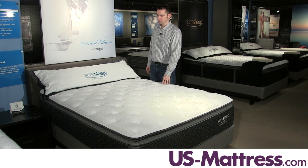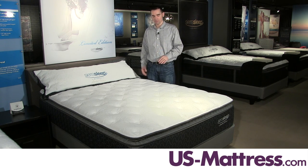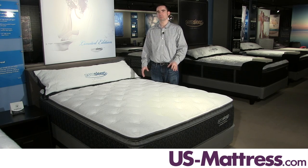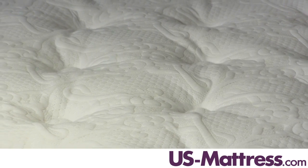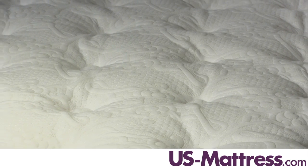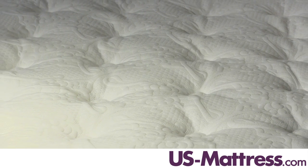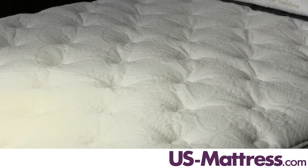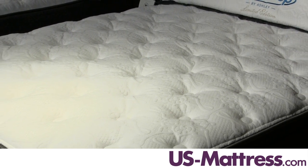This mattress has a number of nice features that make it a really good value. Starting with the four-way stretch-knit cover here on the top, it is made from cotton and a blend of polyester, which is designed to help provide not only a soft, supple initial feel, but also help regulate body temperature during the seasons so that you sleep thermal neutral.